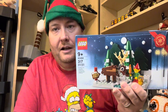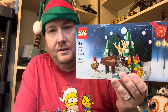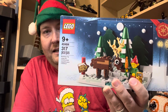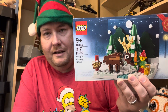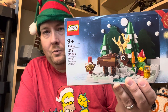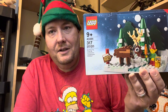Hey y'all, Edward the Lego Texan here with another holiday speed build for you. Today we're building set 40484, the Lego Seasonal Santa's Front Yard. This was a GWP that came out in November of 2021, featuring a winter scene with a single elf, a reindeer, and some trees. A very nice looking little GWP seasonal set — 317 pieces — and this one actually has some sticker elements, which I'll talk about more in the review. So let's get to it.